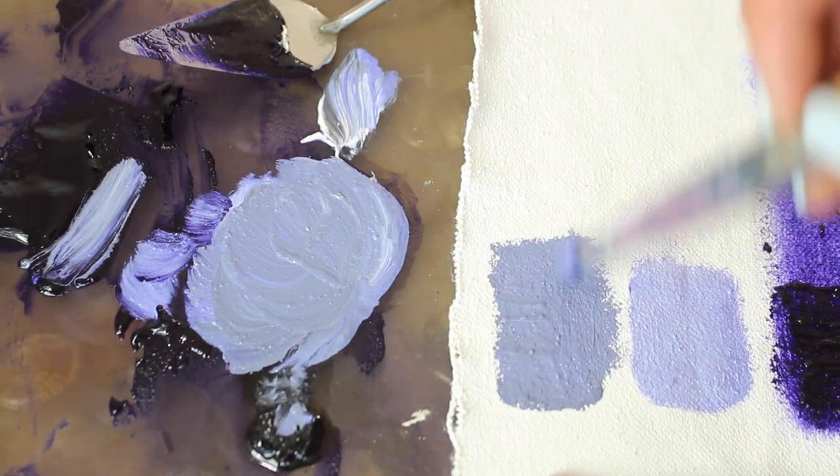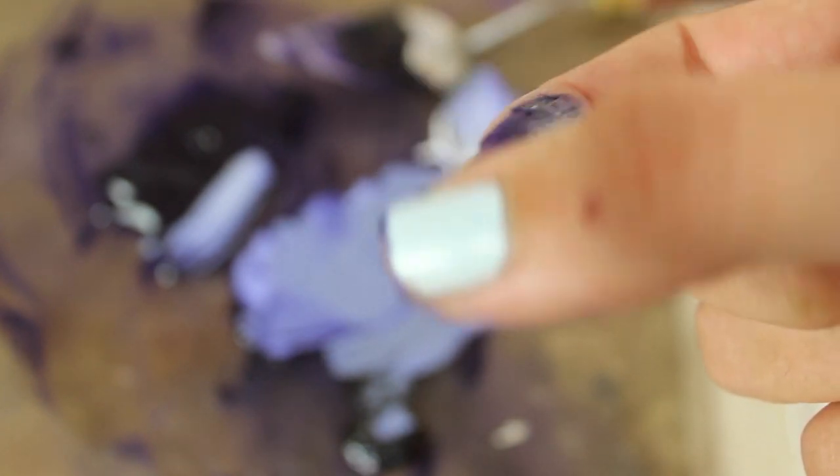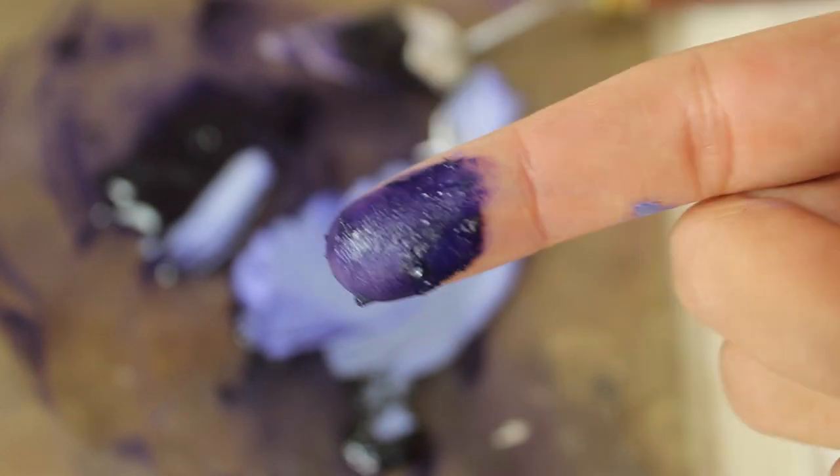I'm quite happy with this paint actually — it's a gorgeous color and brushes on and dilutes pretty well. I'm going to keep the leftovers and use them in a painting that I'm working on right now.